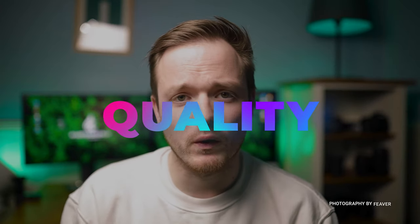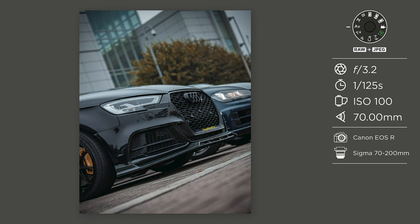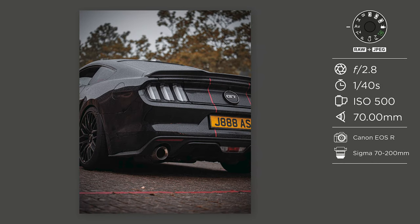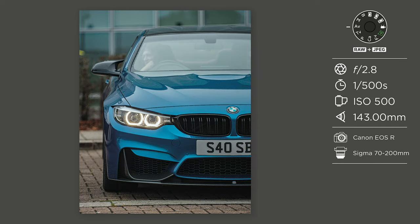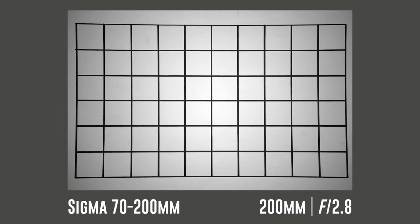This lens also has 15 elements in 12 groups, which is really good for reducing lens flaring. It does mean this lens is quite heavy — by far one of the heaviest — but the build quality and design I really like. The image quality is amazing; I was blown away by the colors and optical performance. This is by far one of the sharpest 70-200mm lenses I have ever tested. I've looked at the Canon 70-200mm Mark 2 and Mark 3, including the f/2.8 and f/4, and the Tamron lens, and this is my favorite for optical quality.